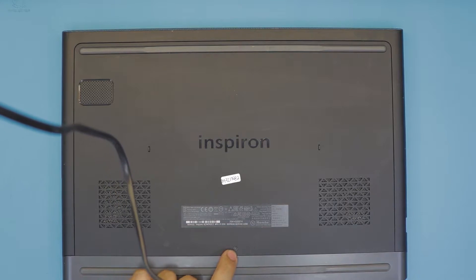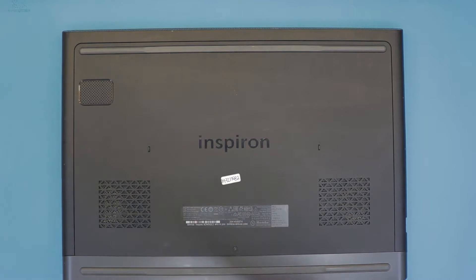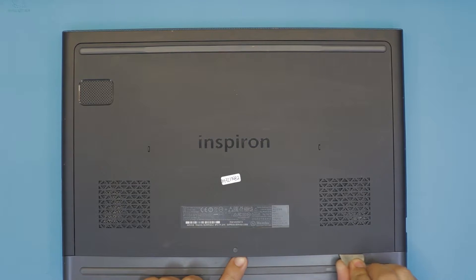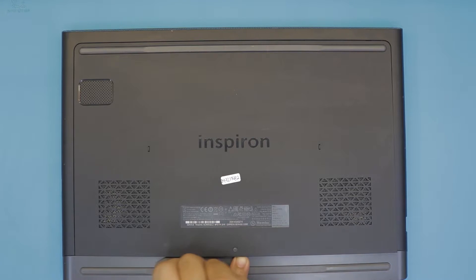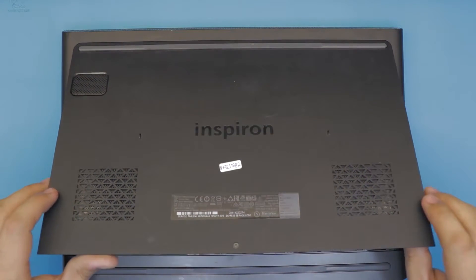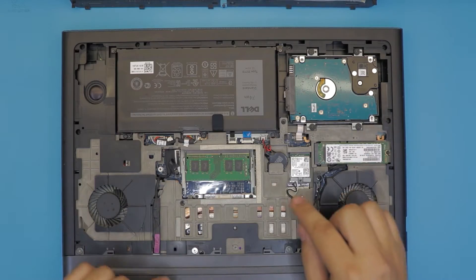First thing first, you want to remove the clock screw right here. Once you loosen up the screw, grab it from where you unscrewed it and twist it in a twisting motion. I use a guitar pick. Once you have it at the bottom side, just lift it up and you have the bottom cover off. The RAMs are right in the middle.